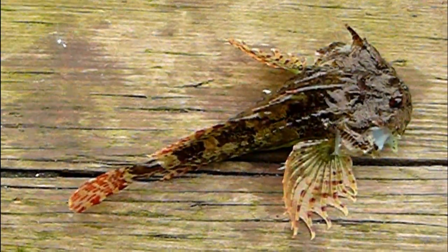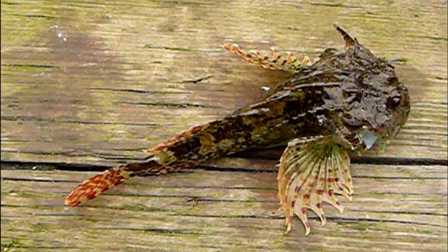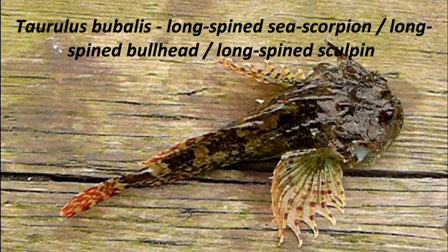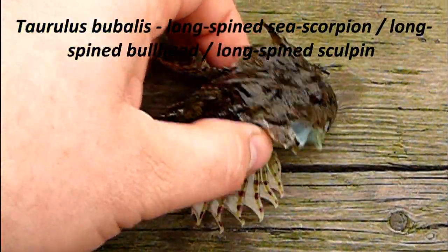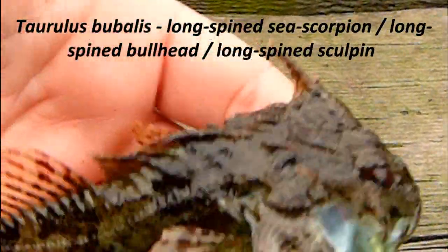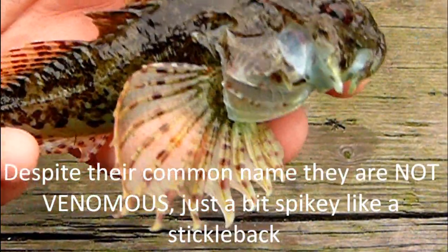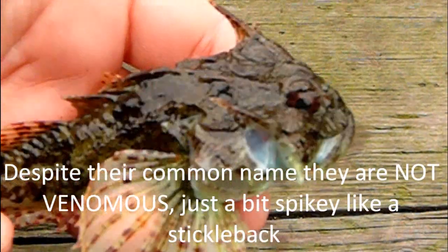Welcome people to another episode of Fishing with Uncle Philster. I thought I'd show you how to identify a long-spined sea scorpion in this episode. So if you look, lovely speckly little fellow — they are not venomous, despite what some people think, so don't abuse them.